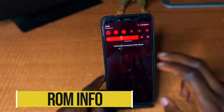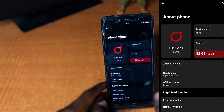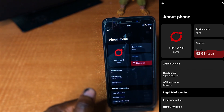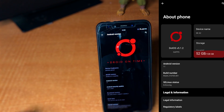First thing after booting into the device, let's go into About Phone and check some details about this ROM. It is Dot OS 5.1.2 GApps version. The ROM is based on Android 11, running the July 5th 2021 security patch, and the kernel is —